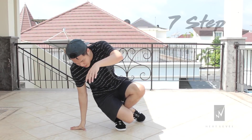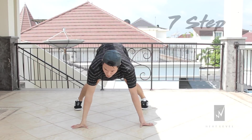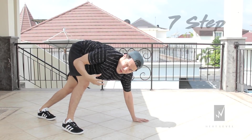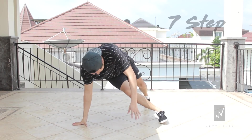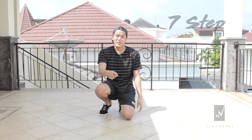Then continue: kick, put it in, and do the same thing again. You can emphasize your hip more so you move more eagerly. Kick. That's how you do the seven step.